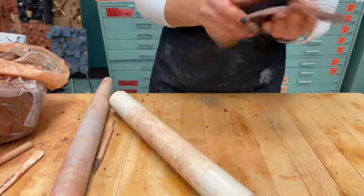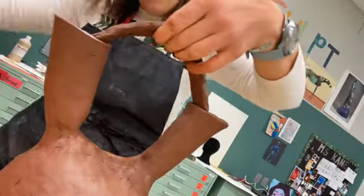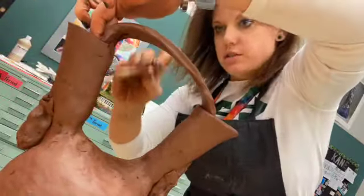To create the handle or the bridge that goes between the two spouts, you're just going to roll a pretty thick coil and then use a rolling pin to flatten it out.